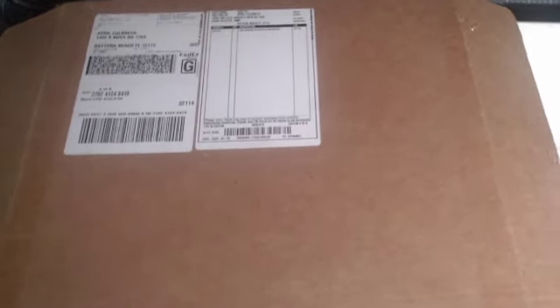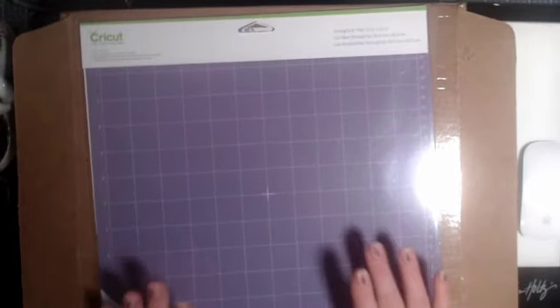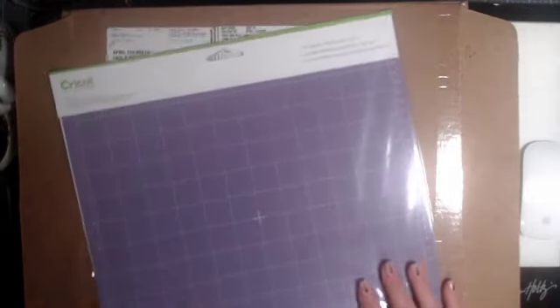Next I am going to pull this one out. We have a Strong Grip 12x12 purple mat, and this is for all your makers and explore machines. This is for your heavy materials like your faux leathers, your suede, chipboard, craft board, foil poster boards. Great for all your heavier materials.